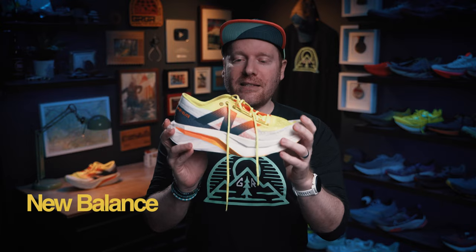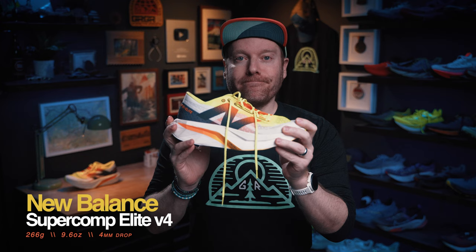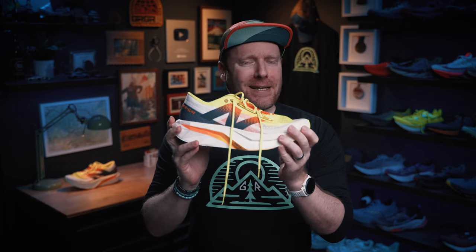What is up everybody? Ethan Newberry, the Ginger Runner, here for another Ginger Runner review. I'm excited about this one because it's the first review of 2024. Today, we're talking about this shoe from New Balance — it is the Fuel Cell Super Comp Elite V4. And it's a spicy, spicy little shoe.